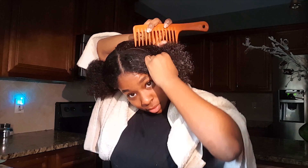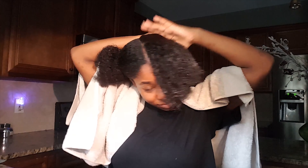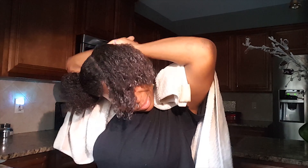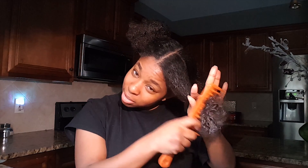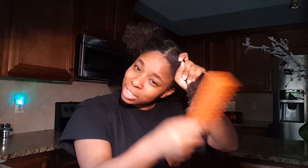Now we're going to section off the hair. My parts are not going to be straight and they're not going to always be even. I'm going to tie the rest of the hair back. Now I'm going to go in with my comb and just start to detangle. Start from the bottom and go up. Hold your hair, because you don't want to just yank tangles out — that's going to hurt. Your hair is going to say ouch. Your scalp is going to say ouch. So don't do that.